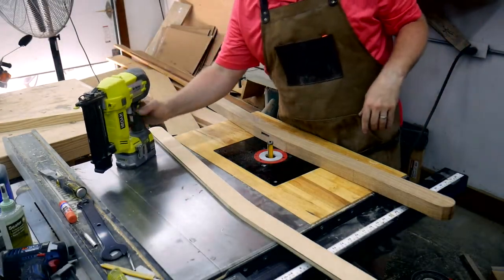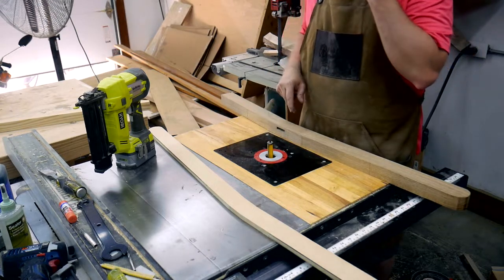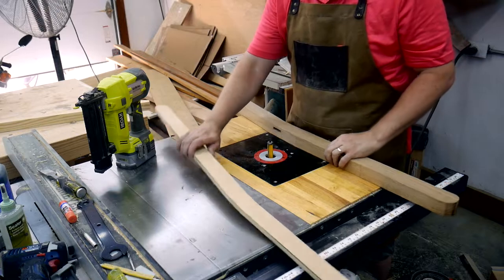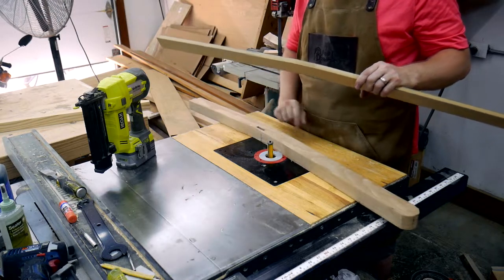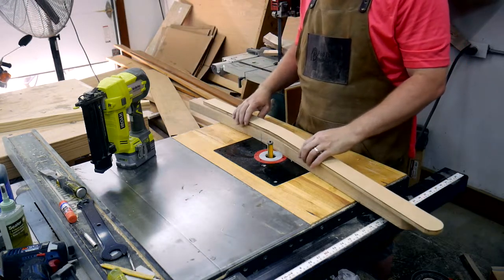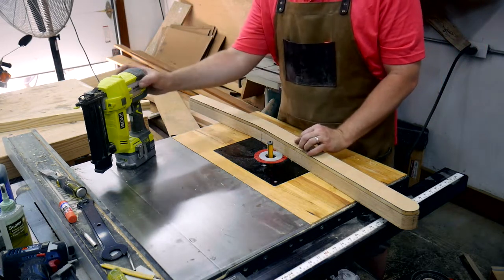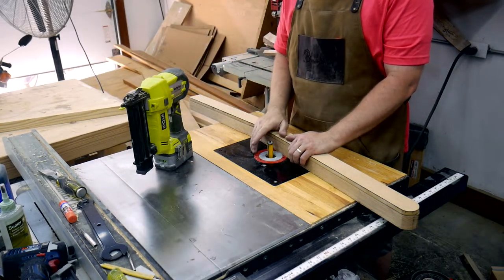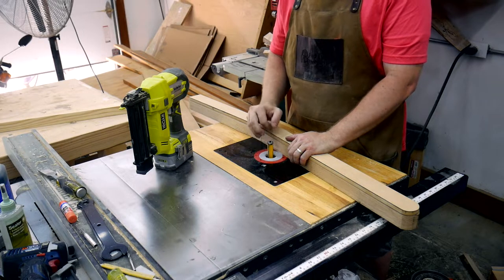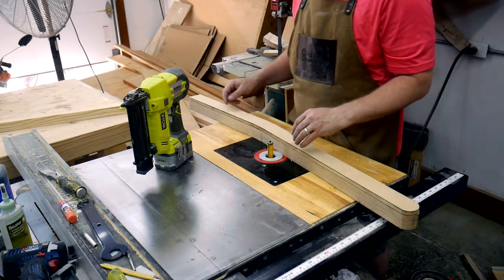Here is the setup I have for doing the pattern routing. I've got a router table insert on my table saw. I'm going to take the pattern and lay it on top of one of the rough-cut blanks, line it up with the previous outline I had put on the blank, fasten it with my nail gun, and run it on this pattern router bit. Give me just a second — I'll get it all set up and then we'll run a pass through.